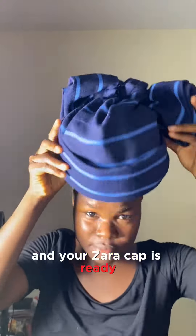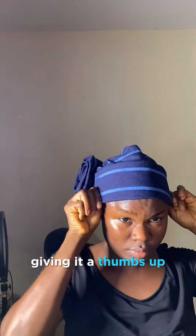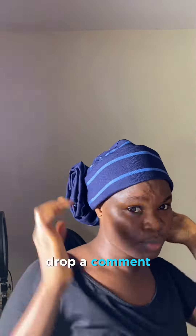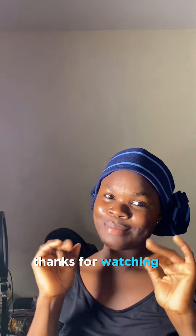When you are done tacking it, you can wear it the normal way and your Zara cap is ready. Let me know if you found this video helpful by giving it a thumbs up, drop a comment, and also subscribe to my YouTube channel. Thanks for watching and see you in my next video.